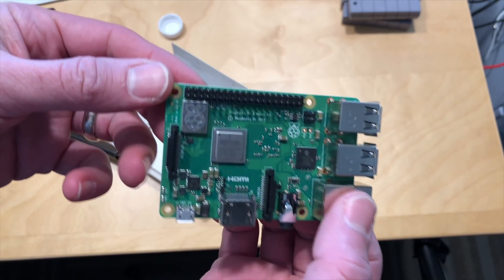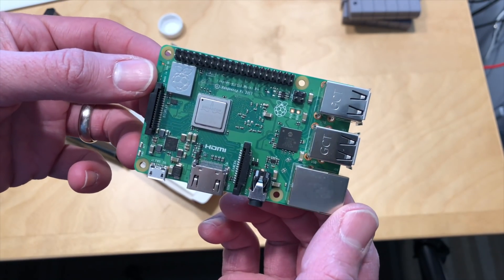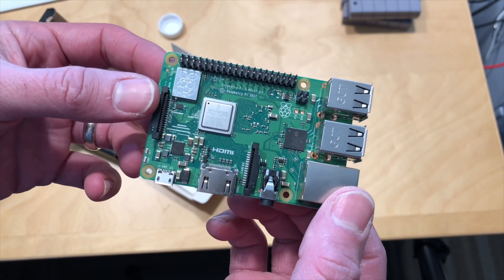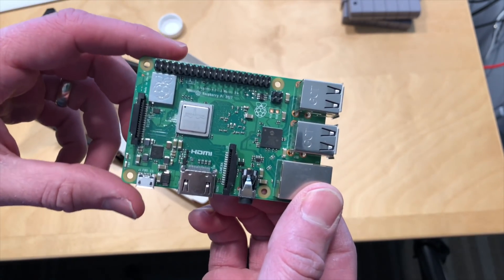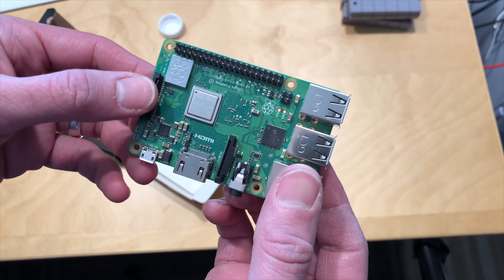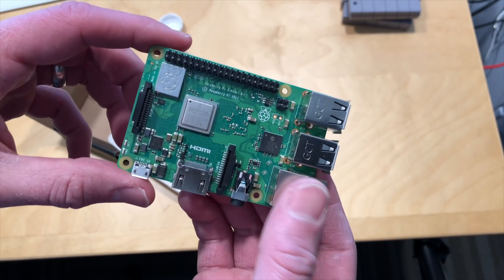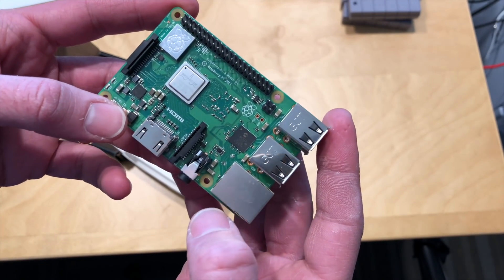Underneath this shield right here, with the little Raspberry logo, is a new wireless radio. This now supports 5 GHz Wi-Fi in addition to 2.4 GHz Wi-Fi, and I think this will give us better performance doing live TV watching with the HD Home Run and whatnot, given that we have access to a better wireless networking protocol.